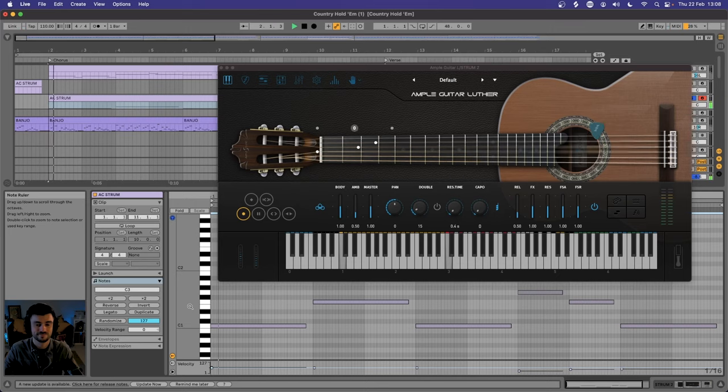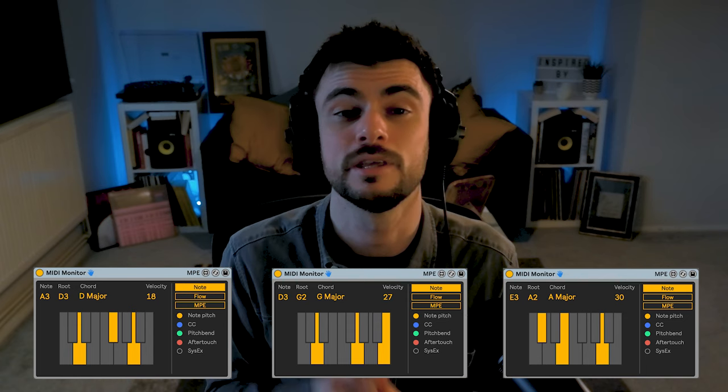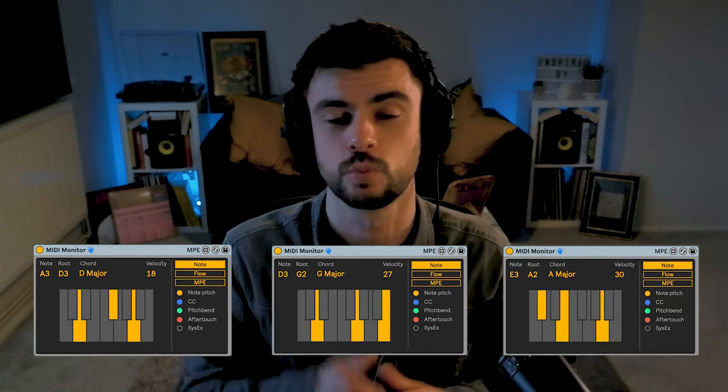Many chart-topping artists like to drop the listener straight into a preview of the chorus. This is going to be a very full loop featuring a lot of your string instruments. Start by creating a strumming pattern with a sustained open fill. We're using the chords D major, G major, and A major. In Ample Sound you have the ability to strum the chords with just one note.